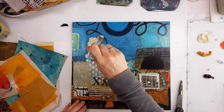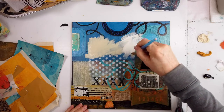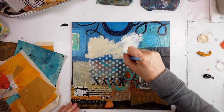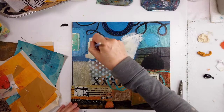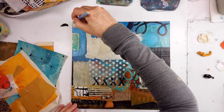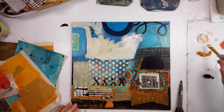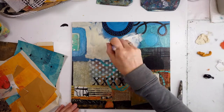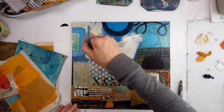I know some subscribers have expressed — well, why didn't you start at the beginning? But that isn't the point. The point is to paint over old work or find older work that you don't like and turn it into something really amazing.